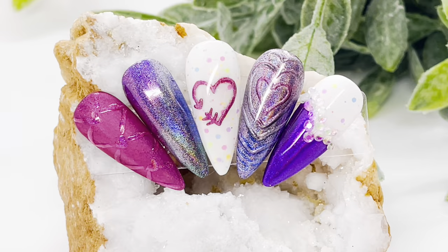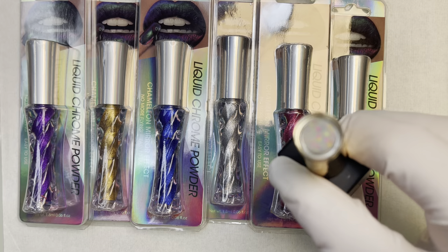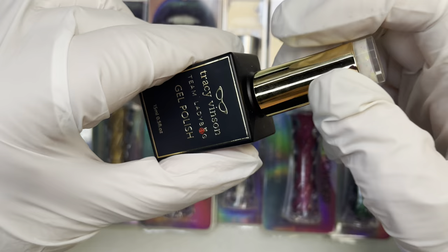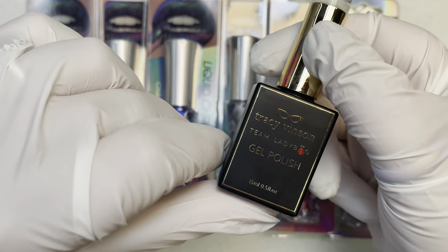Hey everyone, it's Rebecca with Team Ladybug and I am here with January 2024's Beetle Box. What we got in this month's box was six liquid chameleon chrome powders and a gel polish — a limited edition gel polish called Marshy Mallow Macaron Donut Glaze gel polish. If you received the 13 Days of Halloween box, this is a sister to that gel polish and it works in a similar fashion. It's really pretty.